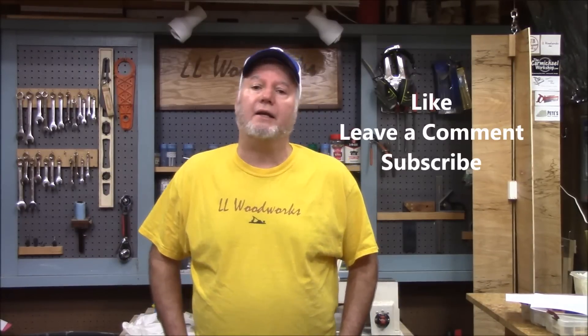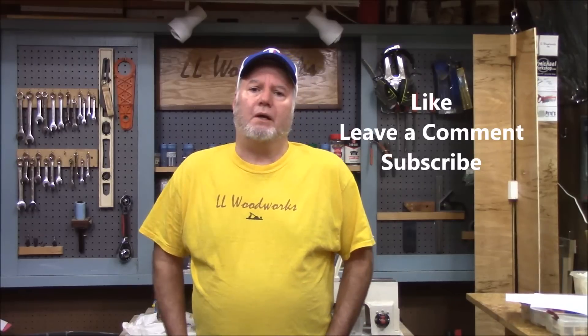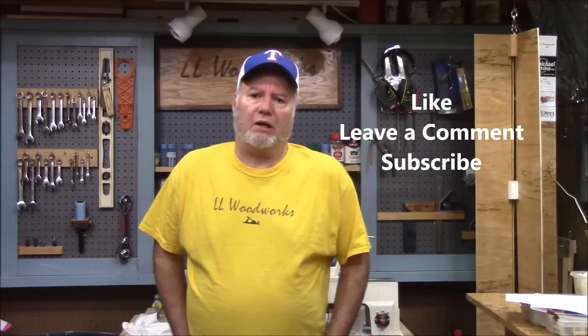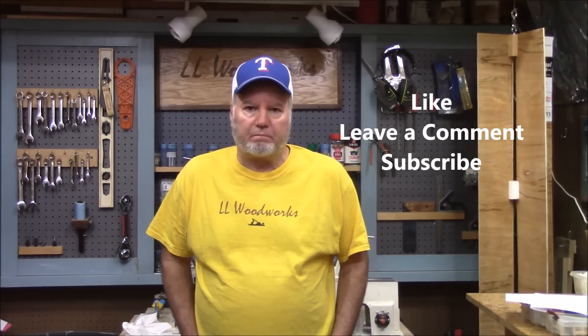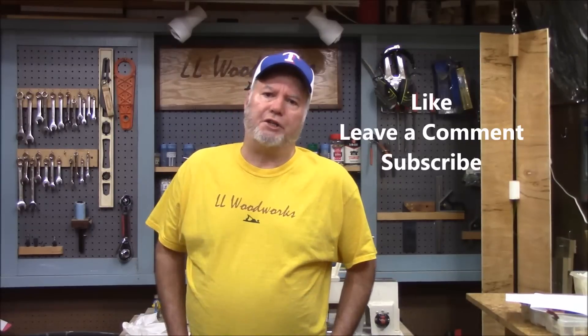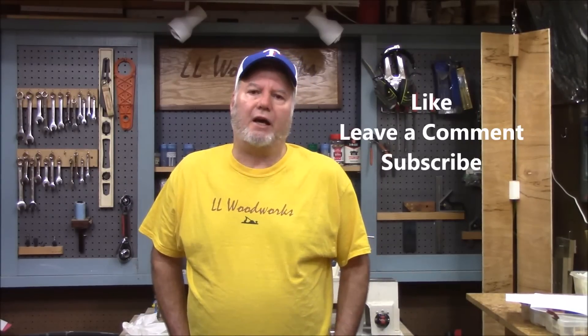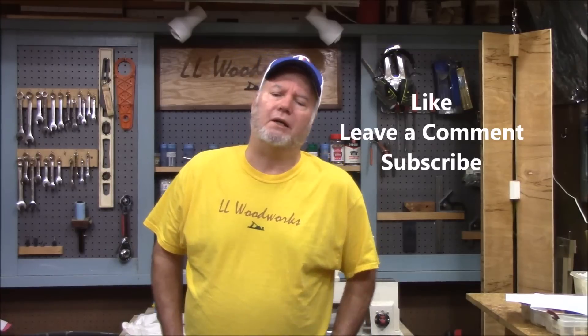If it's your first time with us, we ask that you subscribe to the channel and leave us a comment about what you think or any ideas that you have. Like our video and give us a thumbs up — it always helps us and we enjoy the interaction with everybody. I'll leave all the social media information down in the comments below — my website, my Instagram, my Facebook, and how I can be reached.